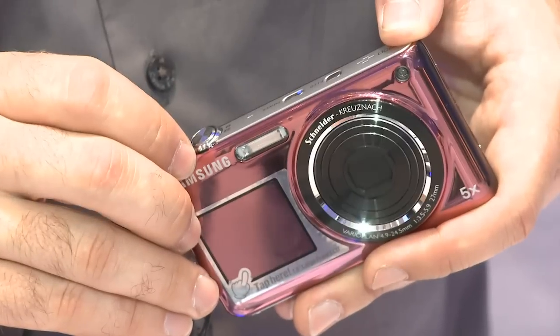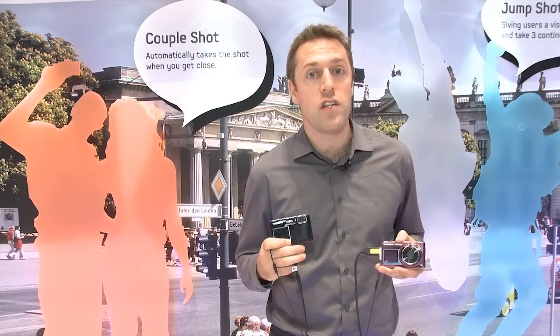The zoom on the ST100, however, starts at around 32 millimeters, so you don't get as much of the view in.